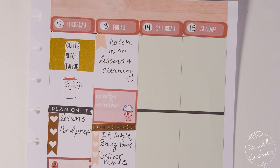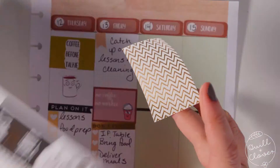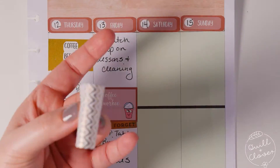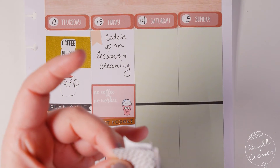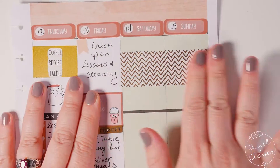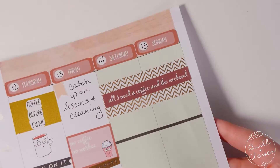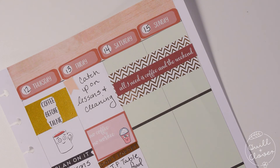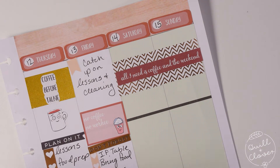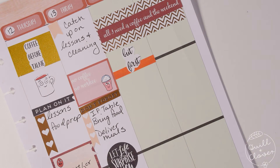For the weekend banner I decided to try something different — I measured out the boxes and took a full box decorative sticker from the Happy Planner sticker book, folded it in half carefully, cut it in the middle, and used the two strips side by side as a background for the weekend banner from the kit. It's a gold foil so it shines. I also added another lettering sticker and then my little to-go coffee mug that I drew.